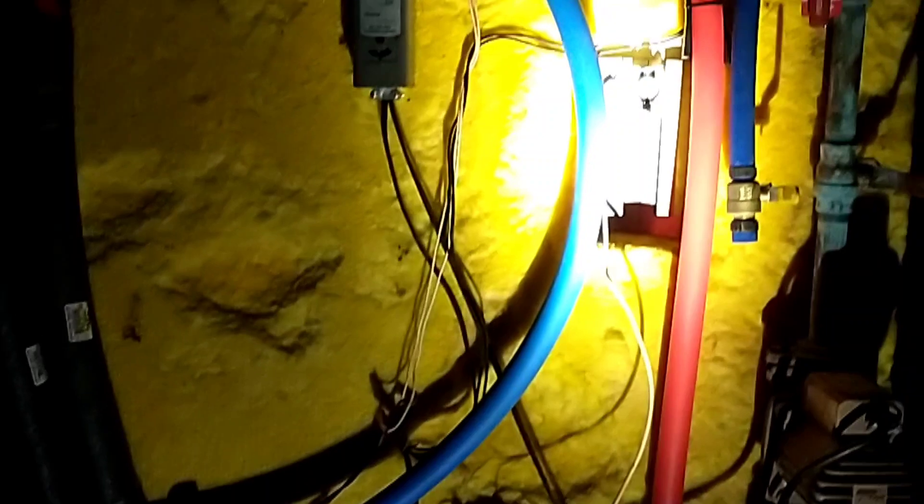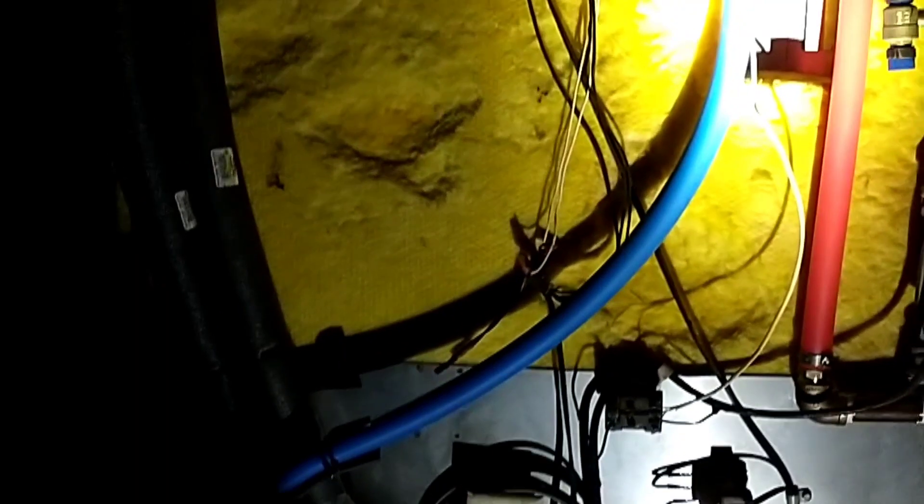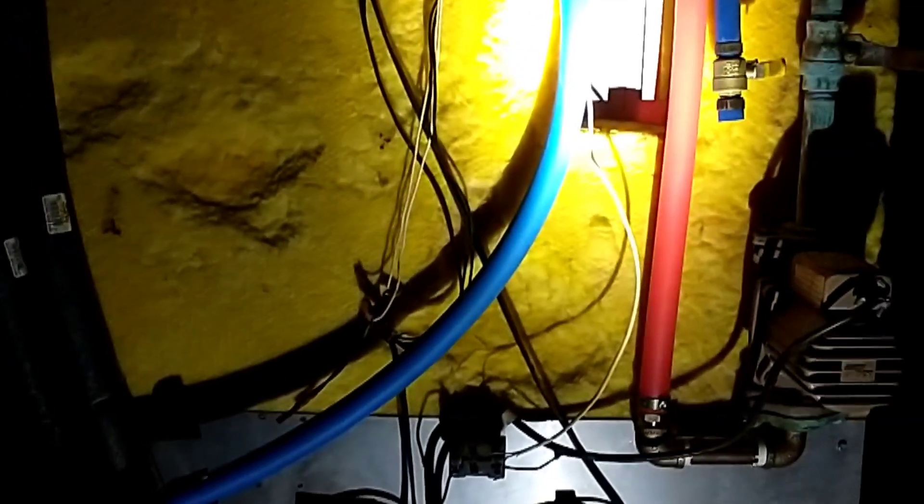We've got everything plumbed up. It's dark — we're a couple days after the time change so all my evening work has been in the dark. We've got the plate put on top and all sealed down. I'll go through all the plumbing in the light sometime when we can see it and I can explain what I actually did. But I've got to get that cover on the outside of this thing — it's supposed to rain tomorrow and I'm by myself and it's dark. So we're going to try and do this the best we can.